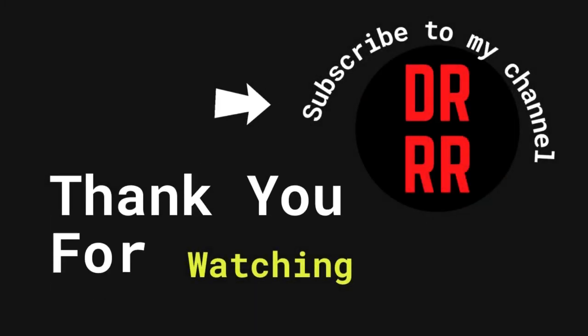Hope this video would help you in your surgeries. Do subscribe to my channel and drop your questions in the comments. Thank you.